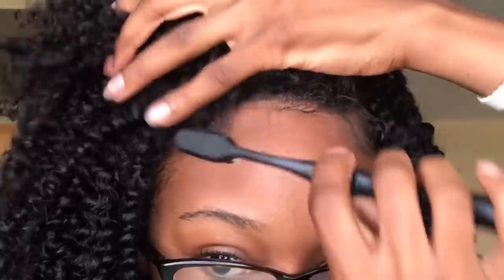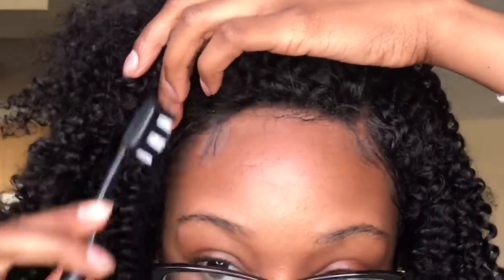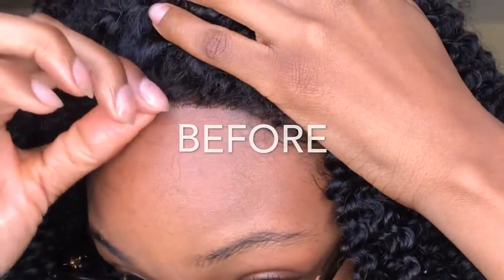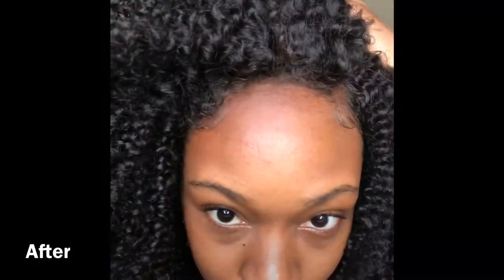Just in case you forgot, here is how the hairline looks before I did any of this cutting. And now this is what it looks like — so much more natural because I focused on the frizz, not so much baby hair. This is what my natural hairline looks like. I'm going to fluff this hair out as I would with any twist out.